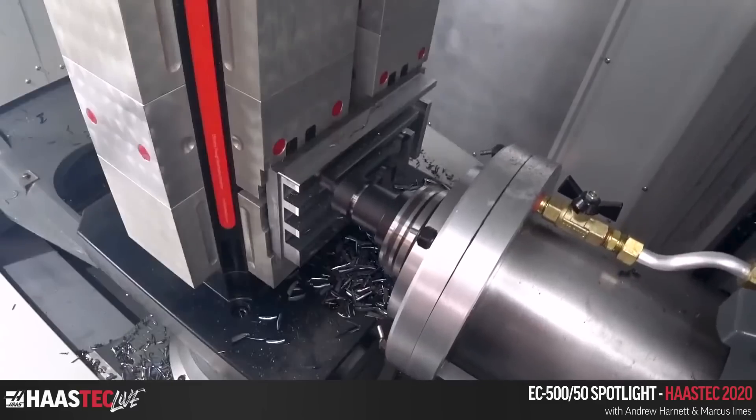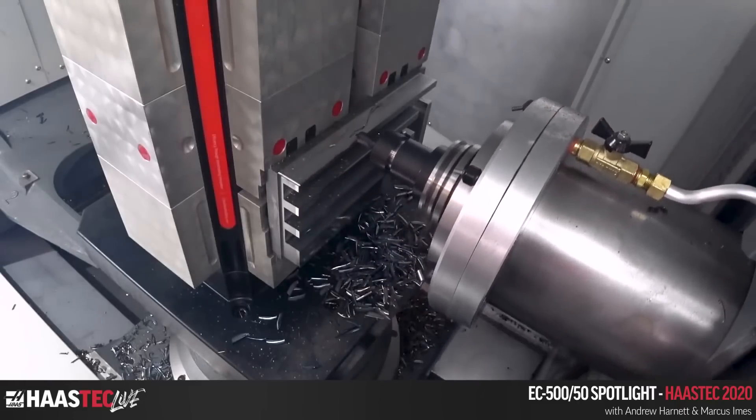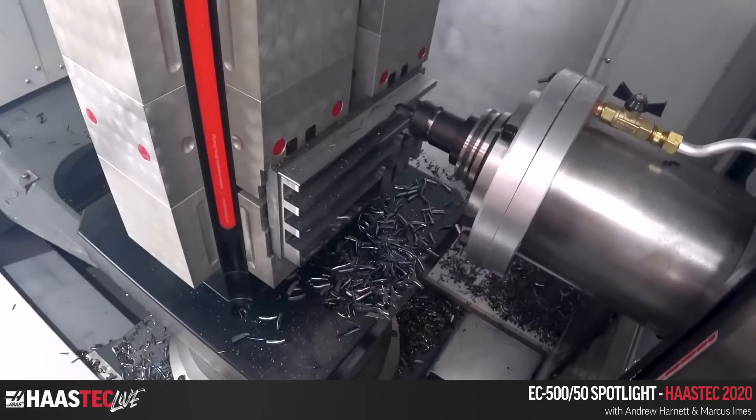Someone in the earlier stream asked if you can cut stainless steel on these machines — absolutely. There are very few materials you can't cut. Some strange exotics might need extra protection, as certain materials can destroy your way cover seals, but metallically speaking you're good to go.